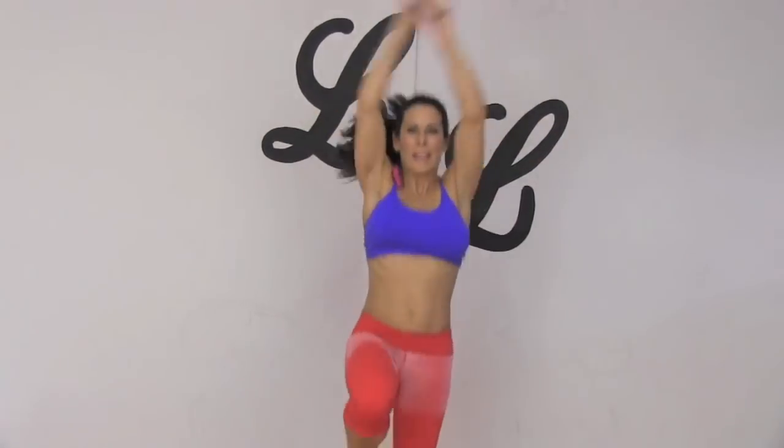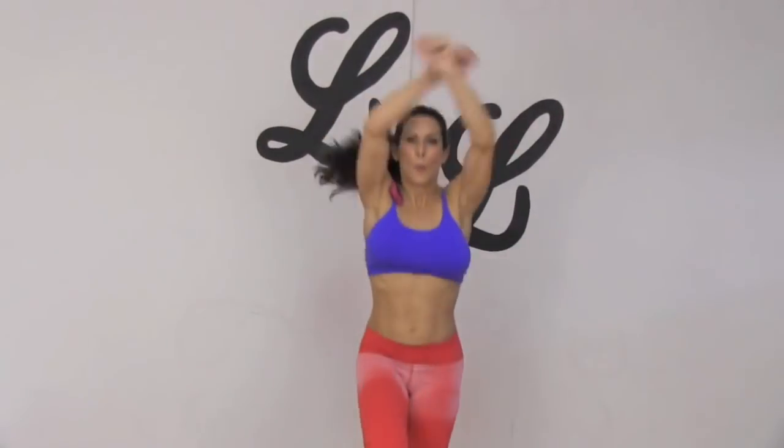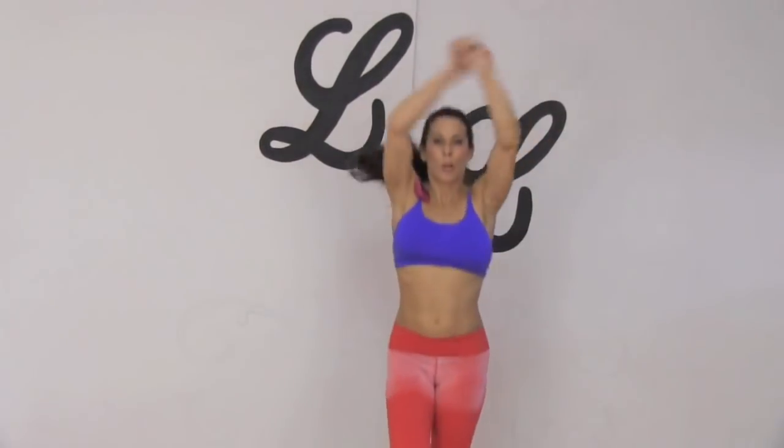Keep it going, get those knees up there. If you want to modify it, go slower. 30 seconds, that's it. All right everyone, make sure to catch your breath before we go on to the next exercise.